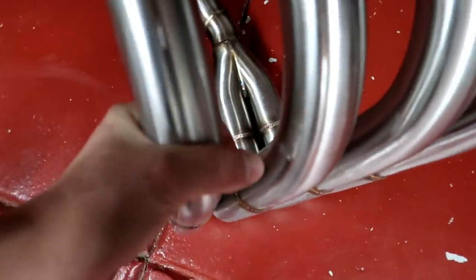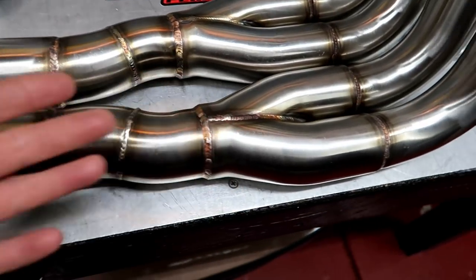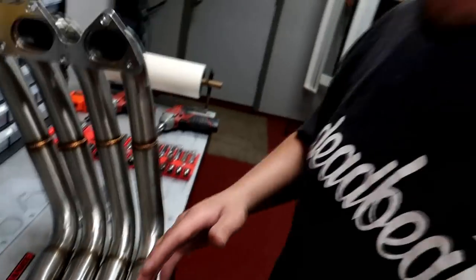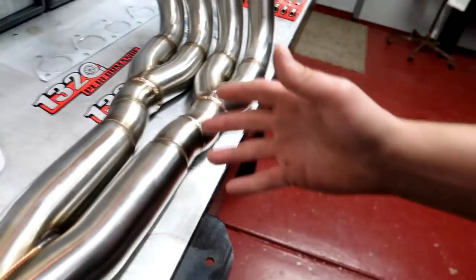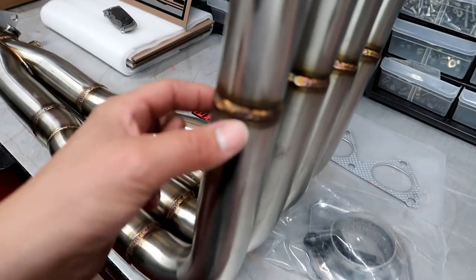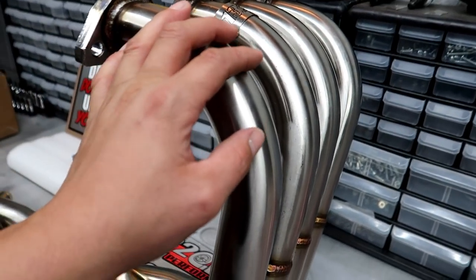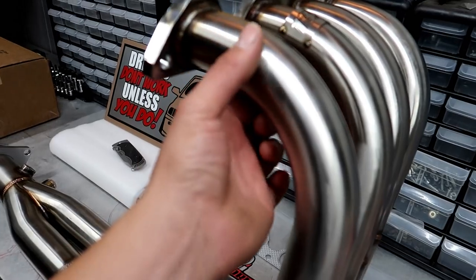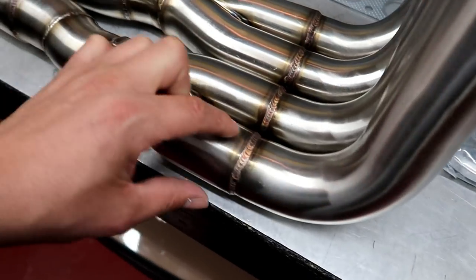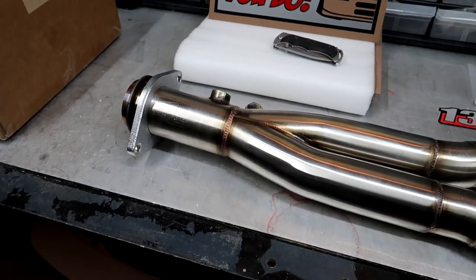This is an SMSP Try-Y replica header made by 1320. It's a replica, relatively cheap — this header cost me $320 including shipping. The reason I got it is because it's a big tube header with larger diameter tubing than most. At each runner where it's welded, they're using a larger diameter pipe at each step — it goes from thinner to wider, and then the collector is a two and a half inch.